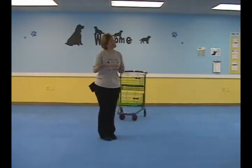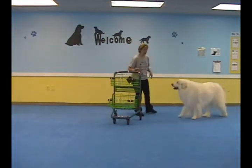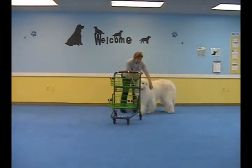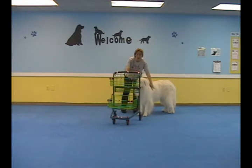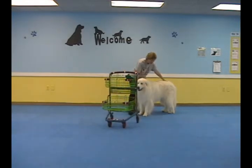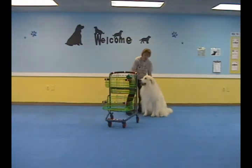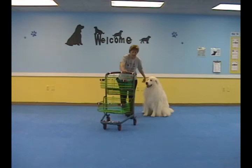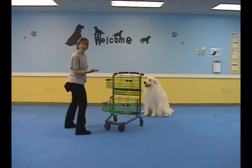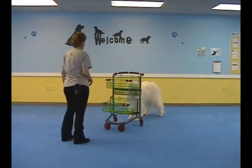When your dog is ready, they can go shopping for you. To get the trick all the way, have your dog wait for you at the end of the cart. You can either put them on a sit-stay or a stand-stay. Have them wait. You go on the other side and tell them to go shopping. Up. That's it.